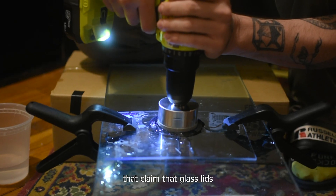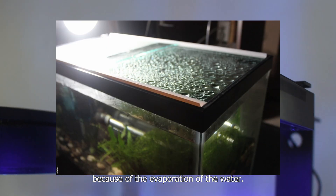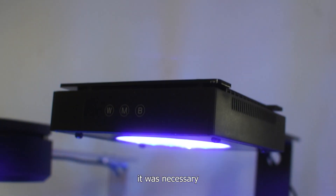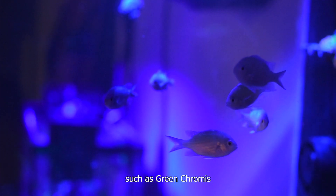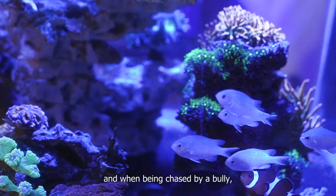There are a lot of people that claim that glass lids prevent the full spectrum of your lights from being provided for your corals. Because of the evaporation of the water the glass can get stained, so having a lid is a personal choice. But for me it was necessary because of some of the fish I was thinking to add. There are well-known jumpers such as green chromis and some wrasses. A lot of fish do jump when under stress and when being chased by a bully.